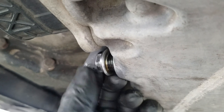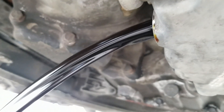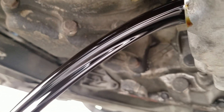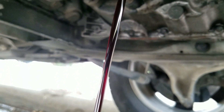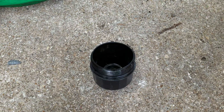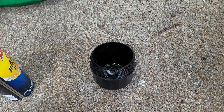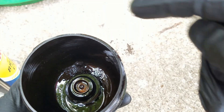Hit that subscribe button to see that video. Now it's time to get this oil out of here. Let's take a look at our conventional oil with AutoRX after 3,300 miles. It's dark but it's not black — let's wait till the stream thins out a little bit. There you go, you're getting a little bit of see-through on the edges. Really not bad at all.